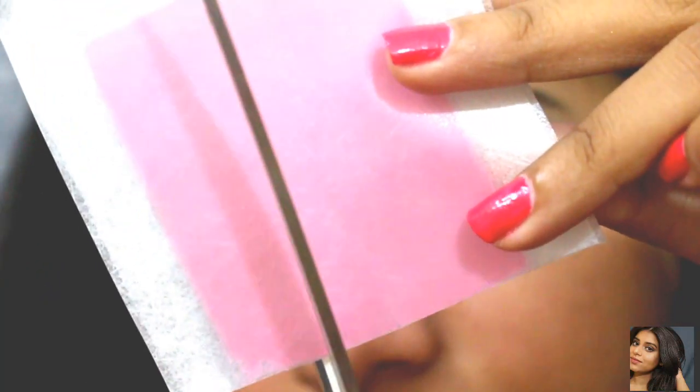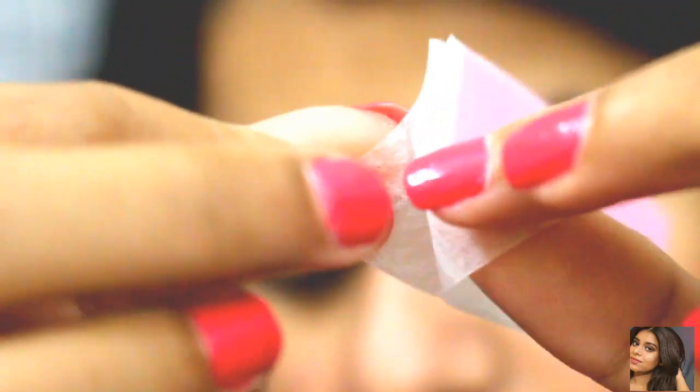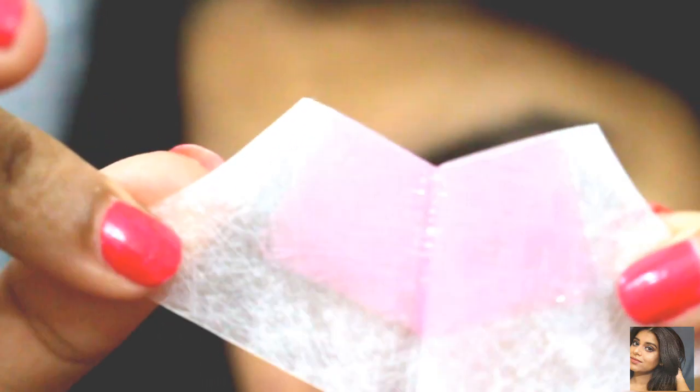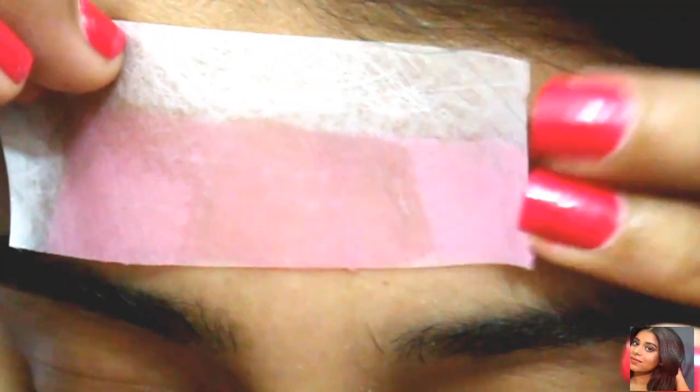Moving on to the third method, which is waxing. Whatever waxing strips are available, I will use them here. I cut them into thin strips so that they are comfortable for your eyebrows. I take the strip under my palms and rub it to warm it up, then separate the two strips. I take one strip and place it on my eyebrows. Please don't join your eyebrows — give a little gap. Rub it, then remove it. When removing, stretch your skin so it is easy to remove and keep the skin tight.